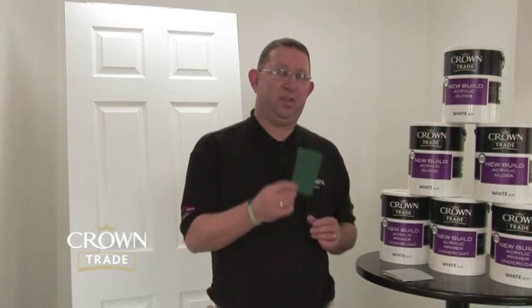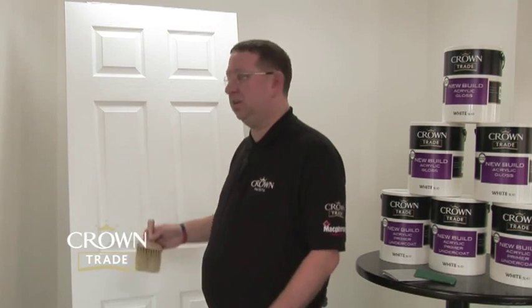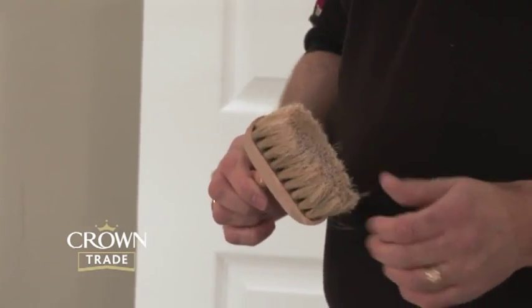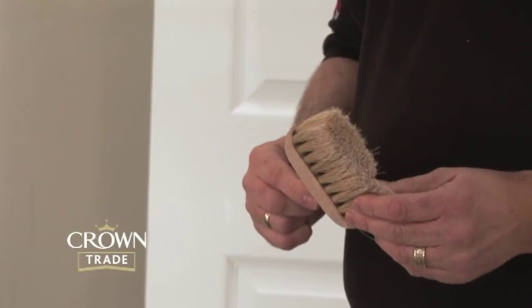Also, once we've sanded the area down, we recommend that the areas are either brushed with a dusty brush to take off any excess dust, or cleaned down with a tack rag. It's very important that surfaces are cleaned prior to application of a gloss or satin system, because it gives good inter-coat adhesion. If you've got dust on the surface, the coats won't adhere correctly.